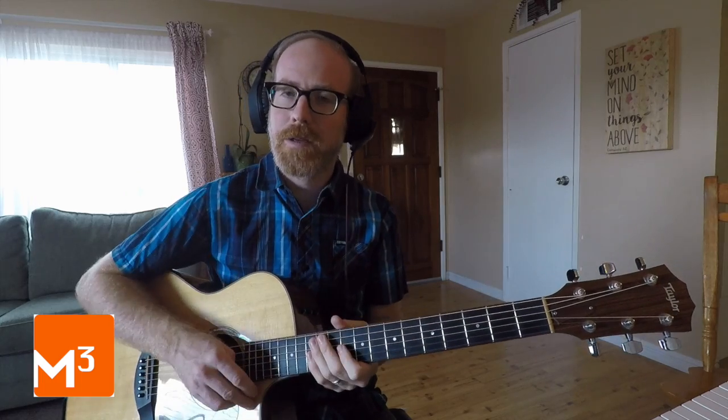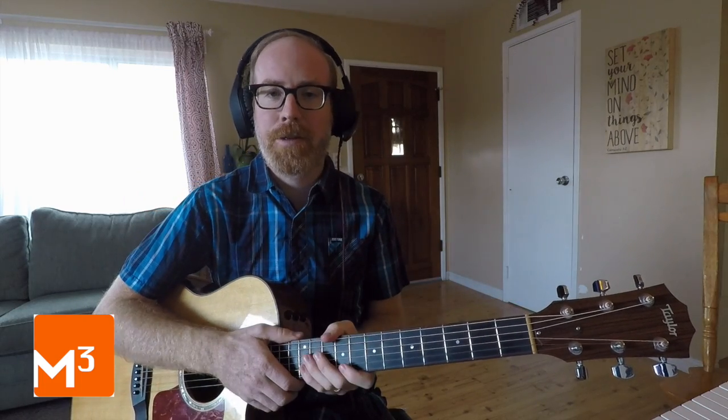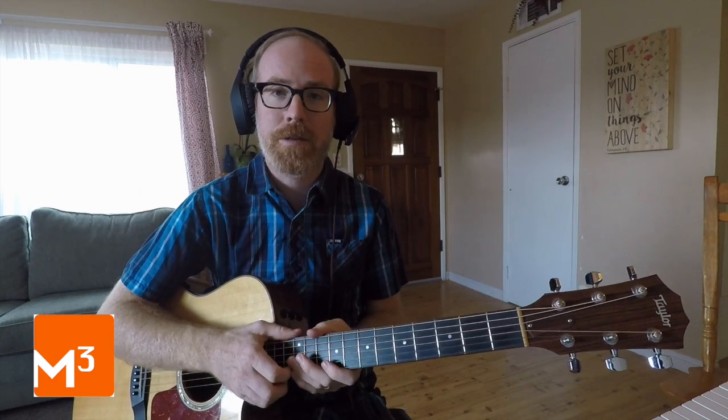So you see how that kind of propels the song forward even more, and you have the freedom to do any combination of these strum patterns. You have the freedom to create your own strum pattern and have fun with the songs.